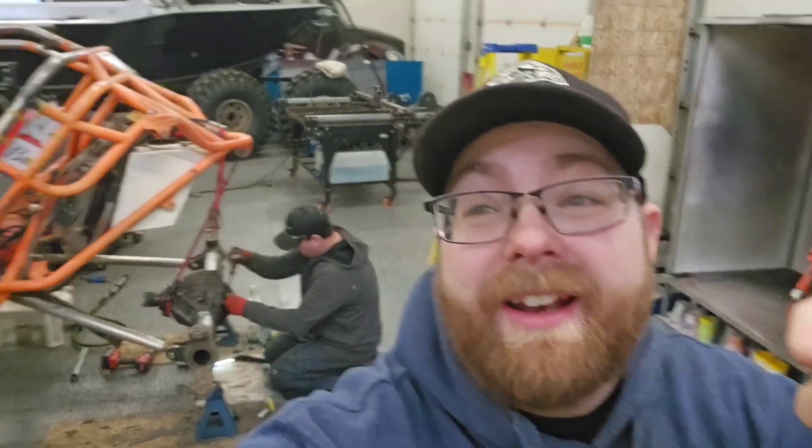Welcome back to the channel everyone. We're over here at Jeff's shop giving you guys what you've been asking for — an update on the race buggy. Let's check it out.